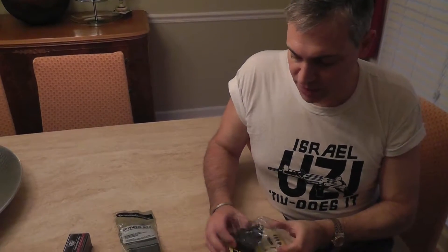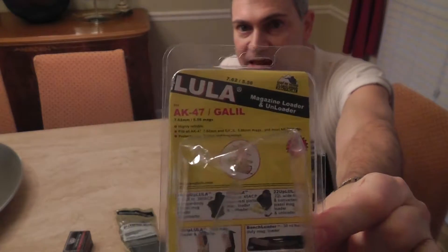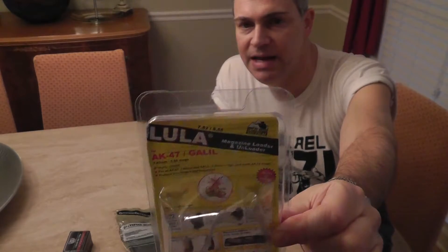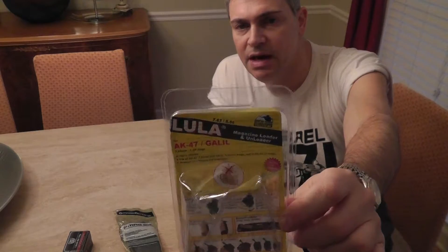This is going to be a review of the Lula for the AK-47, slash Galil. This company is Israeli-made — made in Israel. They're made for the Israeli military, and these are the best things around, the best accessory, bar none.